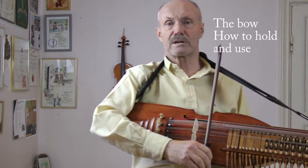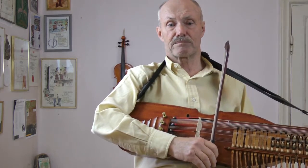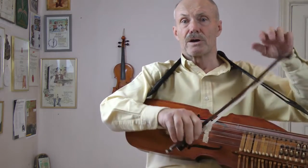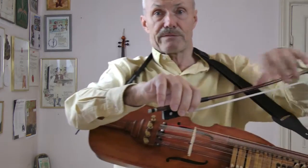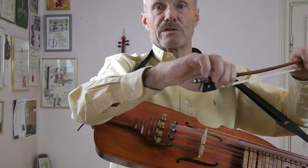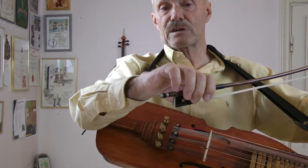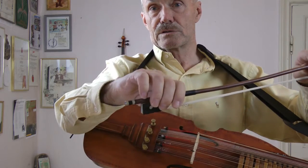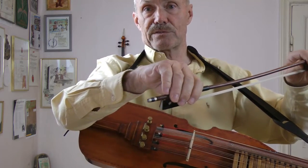This is about the Nyckelharpa bowing, beginning the Nyckelharpa bowing. If you have a flexible wrist, which I don't have, you may use the violin hold. Please see the sequence with the violin hold, as long as your hand is very flexible like this.